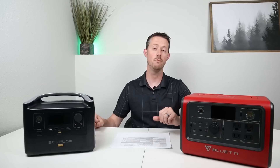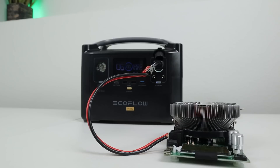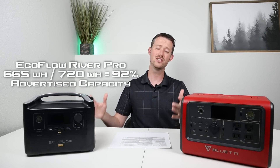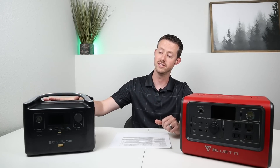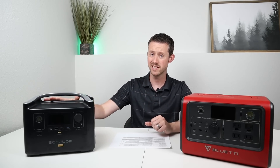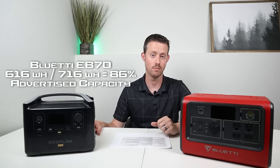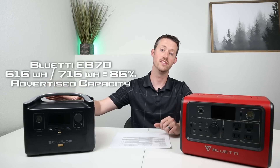For the DC full capacity test, I charged both to 100% and discharged at a 0.2C rate. On the EcoFlow River Pro, I got 665 watt hours — 92% of advertised capacity. That's the best DC output score I've gotten on any power station. The EB70 gave 616 watt hours, which is 86% of advertised capacity — pretty good, but not 92%. So the EcoFlow River Pro is kind of bipolar: worst AC output capacity but best DC output capacity. It gets the point on DC capacity.